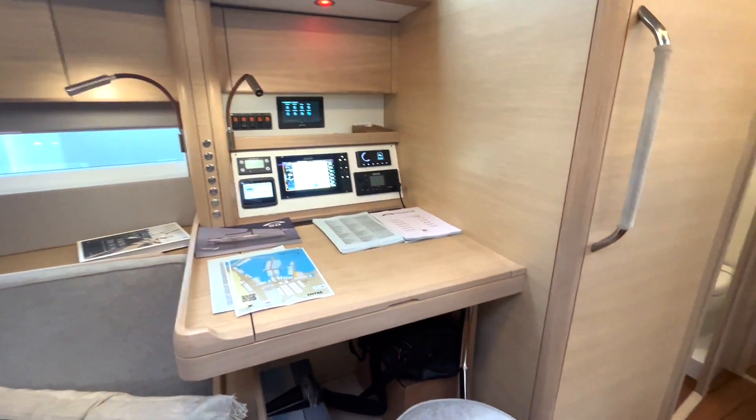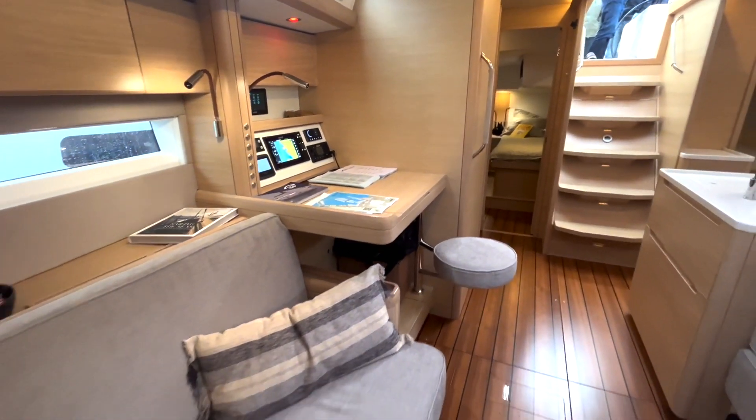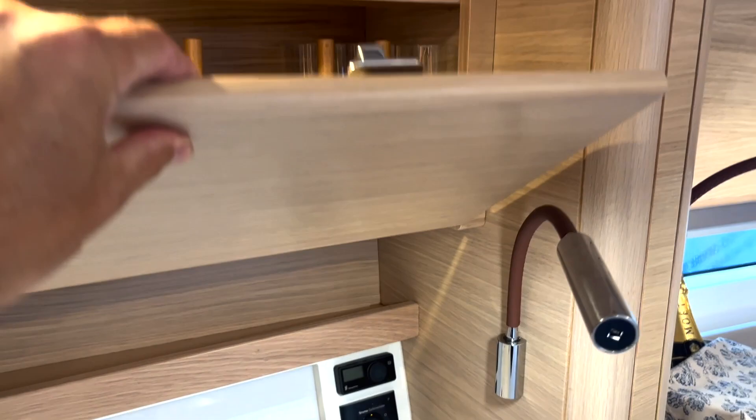The chart table is rotated 19 degrees, which is more ergonomically efficient, but I would prefer to have a chart table oriented in the direction of travel.